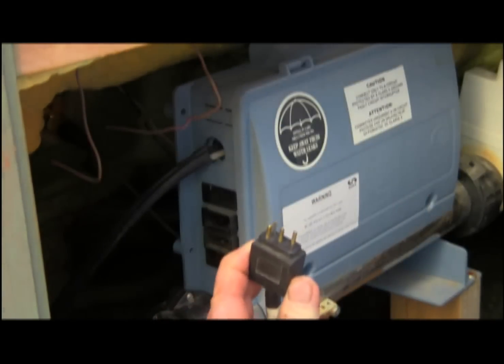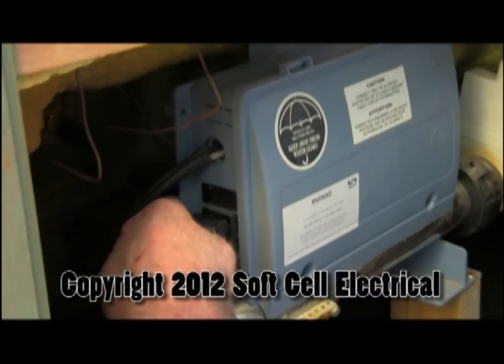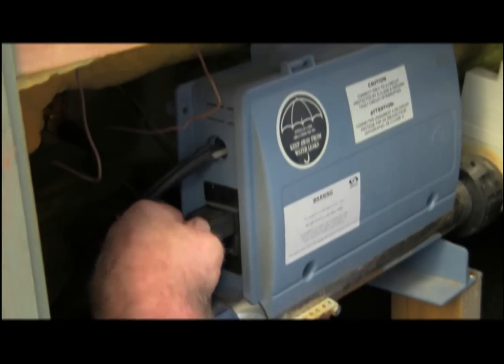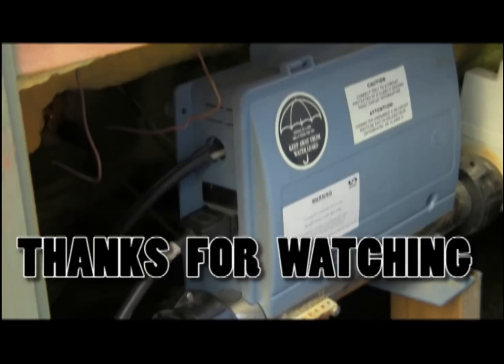The seals are tightened, so now we simply plug it in. There's only one way these go in properly, and you've got to make sure this pops in because it's watertight.